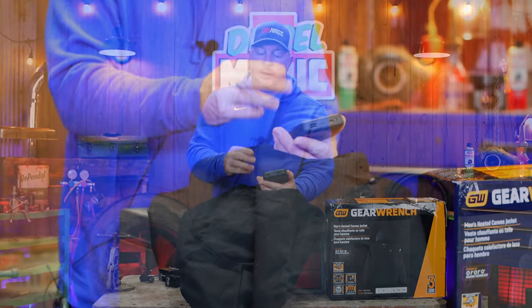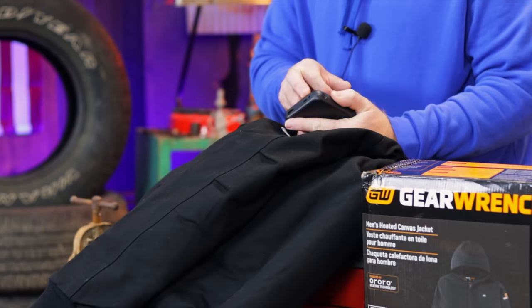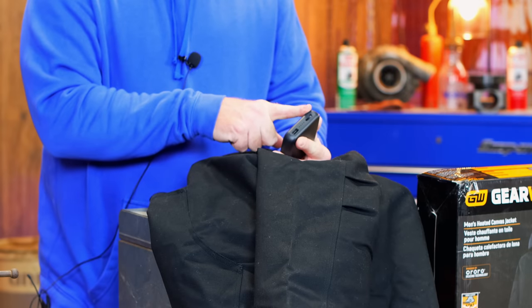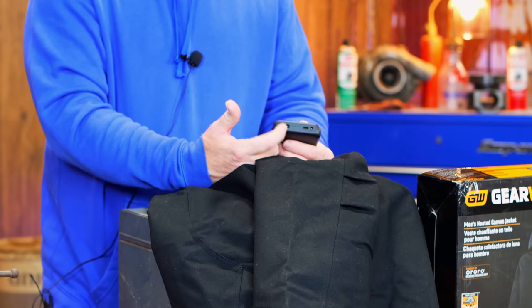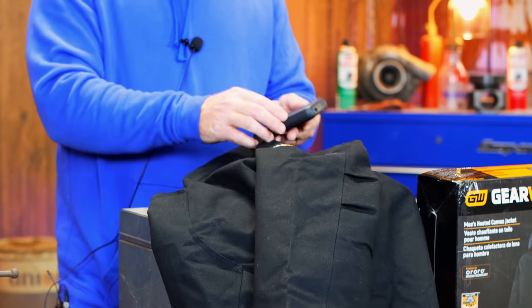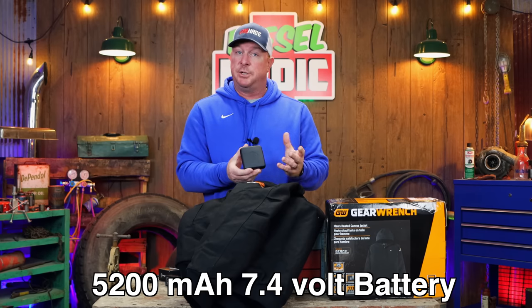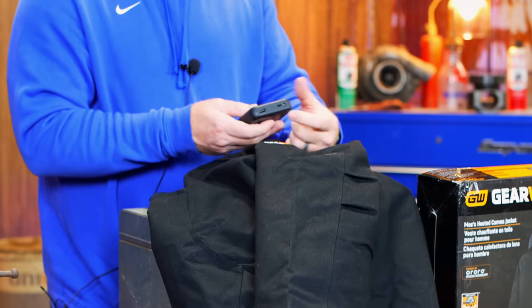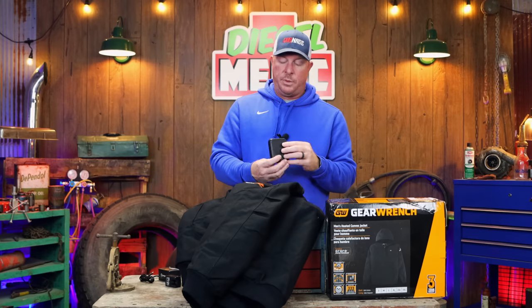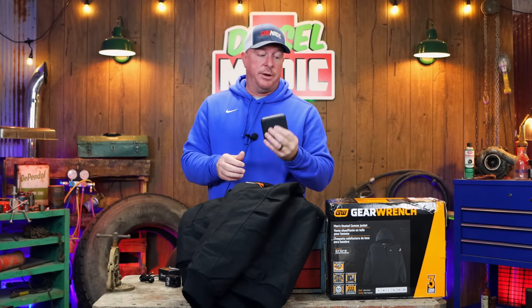Here's the battery pack — super simple design. It's got the input for the USB-C, the output for the jacket plug, and it's also got a USB port so you can charge your cell phone with it. This is a 5,200 milliamp-hour battery pack, so it should hold up very well. It has a button on the side that gives you a battery indicator. Very small battery pack with a ton of power.